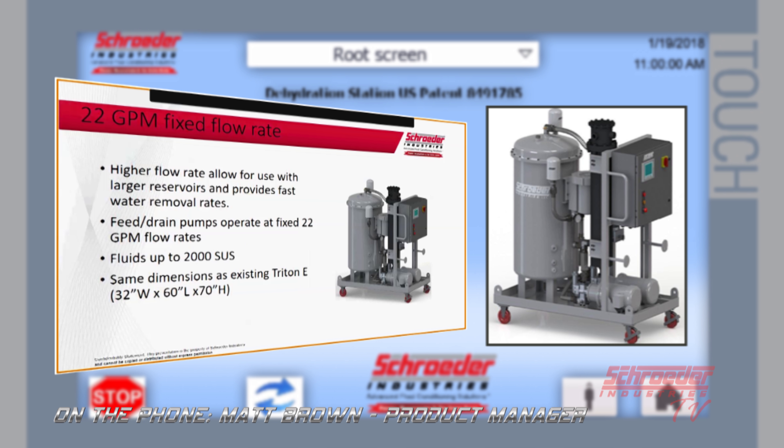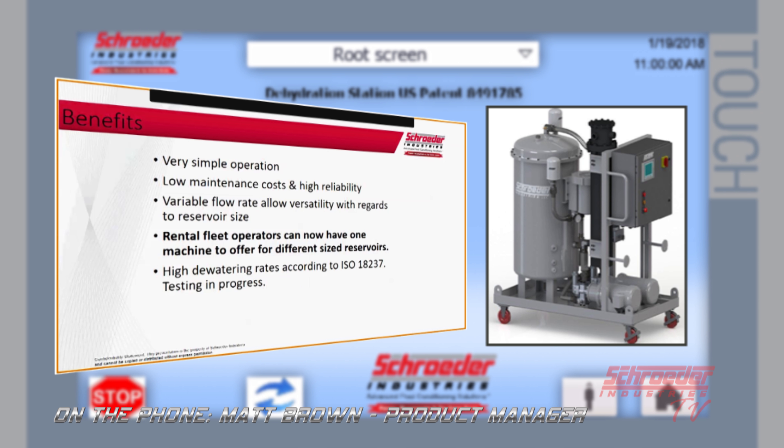The 22 fixed GPM flow rate is going to allow you to handle a larger tank — same viscosity, you can go up to about a 4,000 gallon tank. The nice thing is the outside dimensions have not changed at all. The weight is a little higher because of the new pumps, but it's going to be the same footprint. We also have the ability to use this unit on smaller tanks, which for rental fleet operators is going to be a nice plus — allowing them to have one machine they can send out to numerous different size reservoirs.